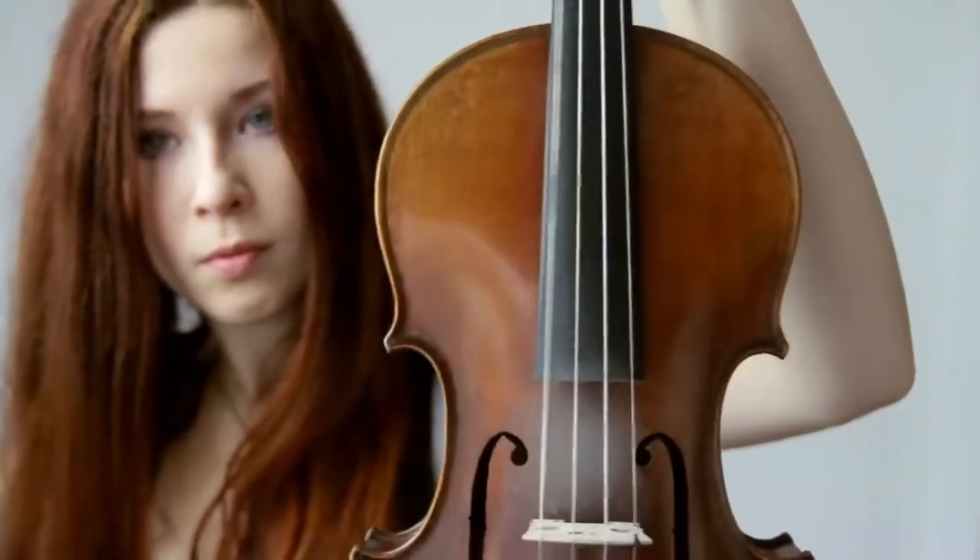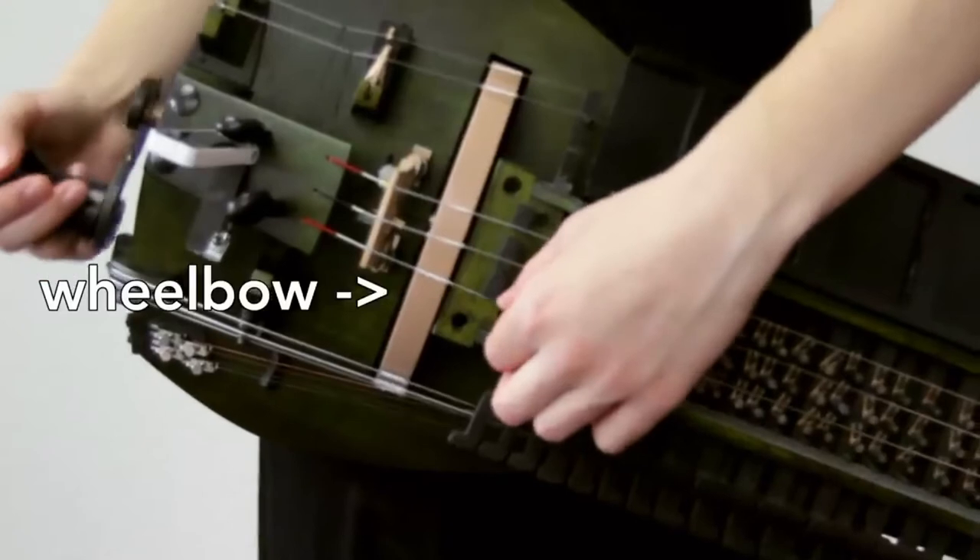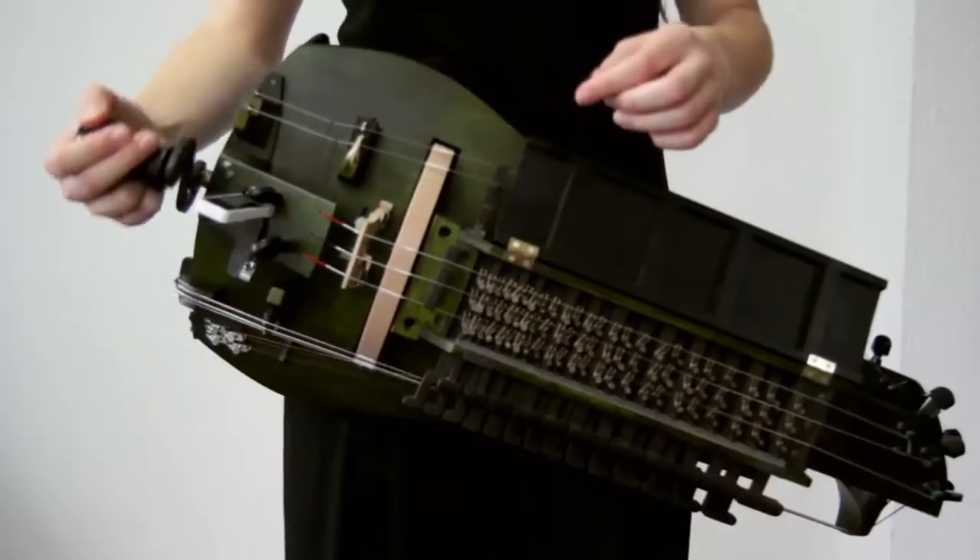But it actually works more like a violin, since it is a bowed instrument. On the violin, you have a bow which you can put down on the strings to play. On the Gertie, you have a wheel which basically does the same job, just that you're putting the strings down on the bow to play.